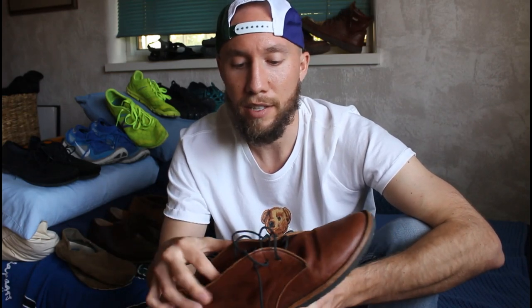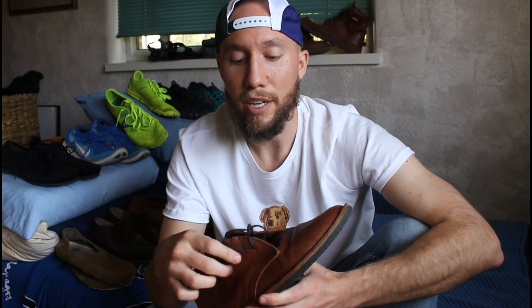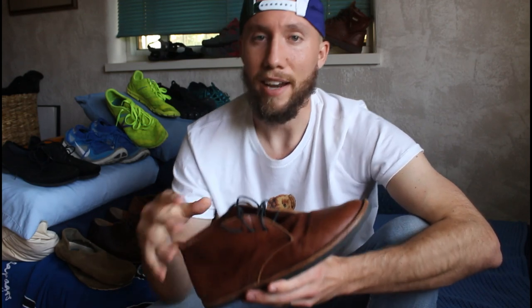That being said, the outsole is still pretty thin — you get a good ground feel in these. It's just a really good looking shoe overall. For these ones as well, I give them a 9 out of 10.